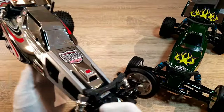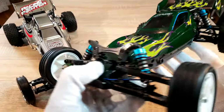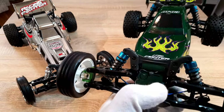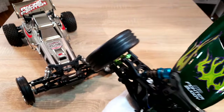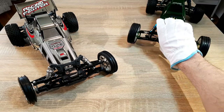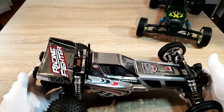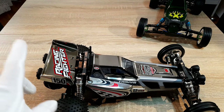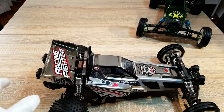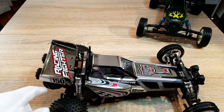The shape of the Racing Fighter body has more corners and edges, while the new Fighter is more rounded. These little mounts remind me a little bit of the Frog, which has nearly the same shaped body in the front. Now we're talking about the Racing Fighter — this is the chrome version. The wing and the body come along already painted and cut out.